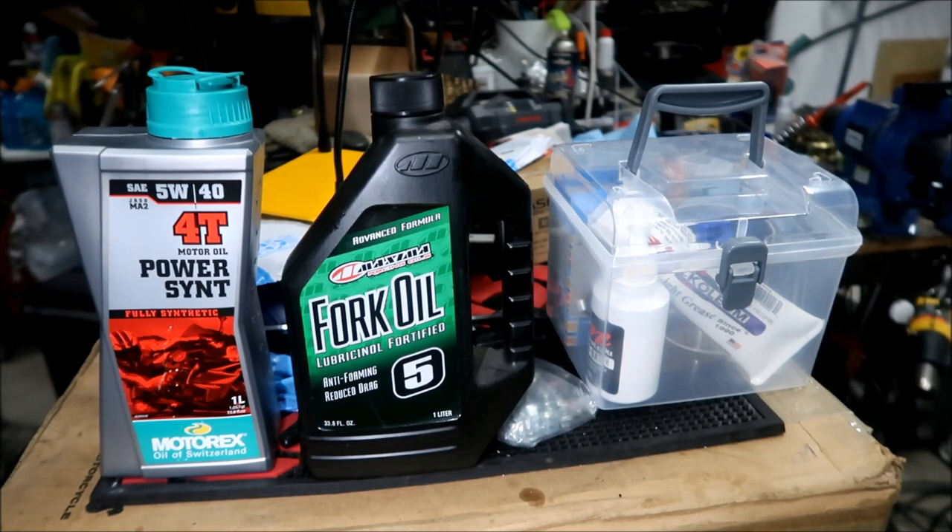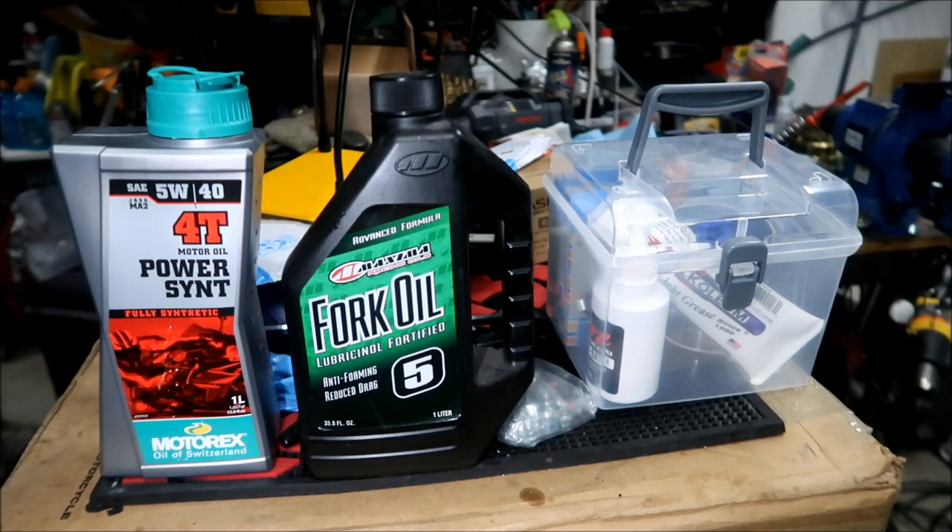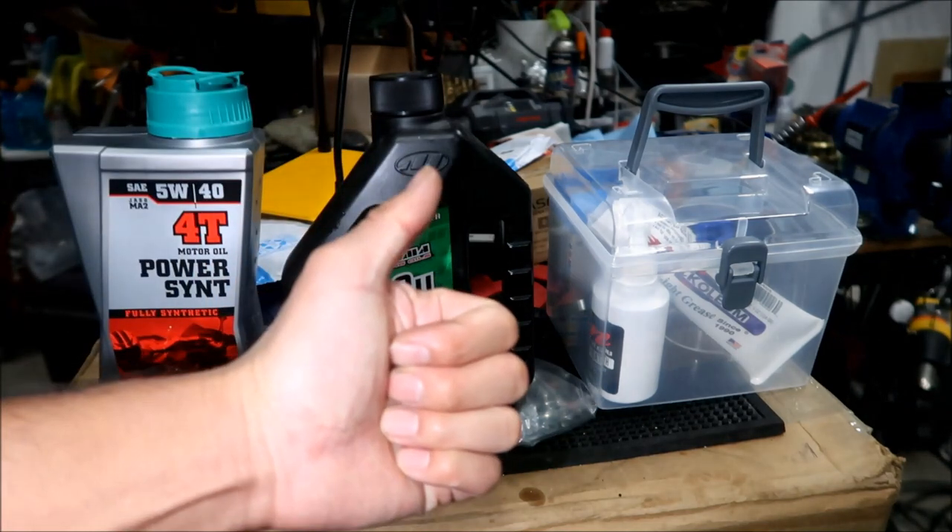Thanks for watching - that's Hades Omega's toolkit for servicing Manitou Dorado forks. I hope this was educational. I will have a link to where you can buy all of these in the description of the video, and I'll have some links to other Dorado content at the end of the video. Thanks for watching - hope you learned something and it was entertaining.